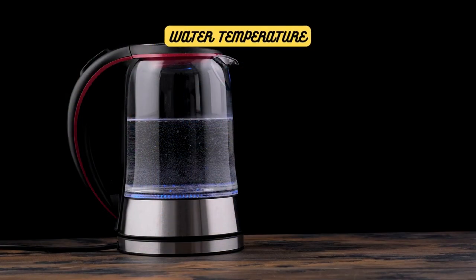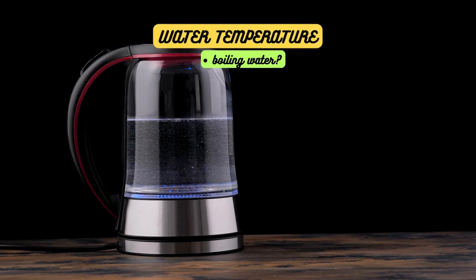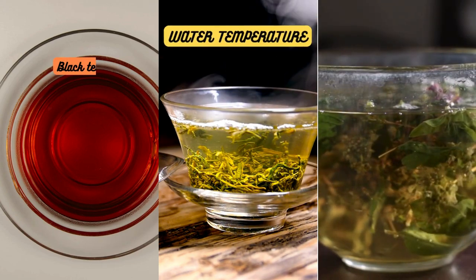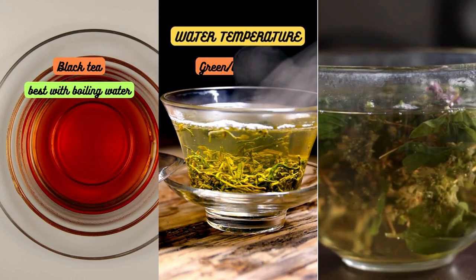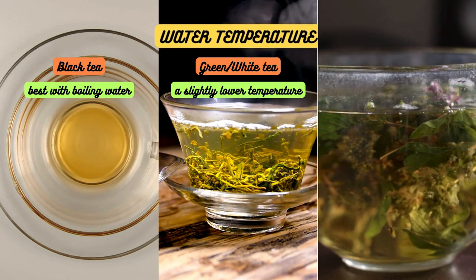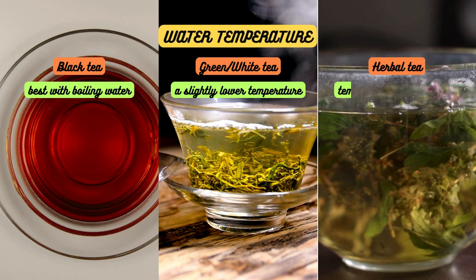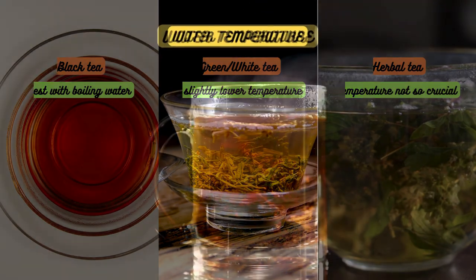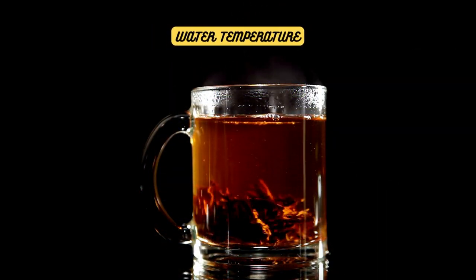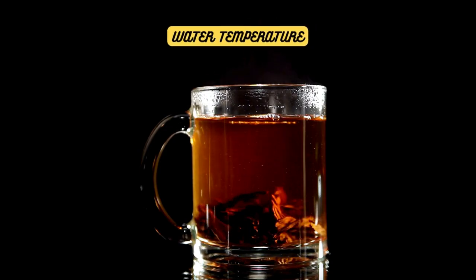One of the biggest debates in the tea world is the ideal water temperature for brewing. Some say boiling water is the only way to go, while others insist on a specific temperature range. Black teas do best with boiling water, while green and white teas prefer a slightly lower temperature to avoid bitterness. And if you're making herbal tea, the temperature isn't as crucial. So the next time you're brewing tea, make sure to match the water temperature to your tea type for a satisfying cuppa.